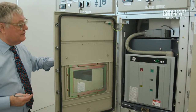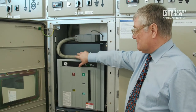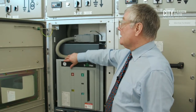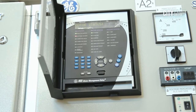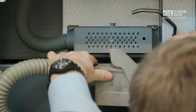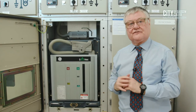Then we open the door. We will now remove the secondary supply — or the auxiliary supply. What it does is put a 24-volt DC supply onto the circuit breaker to operate it and allows communication between the circuit breaker and the protection relay. I'll now remove the auxiliary secondary supply — it's just a plug-in unit and it affixes to the top of the circuit breaker.